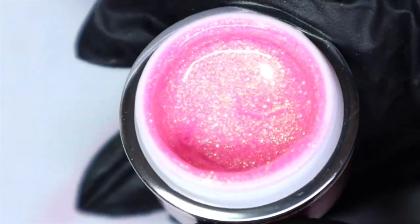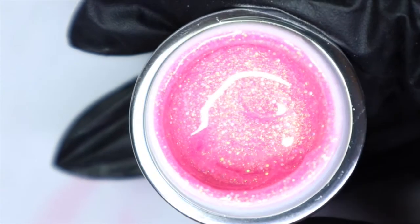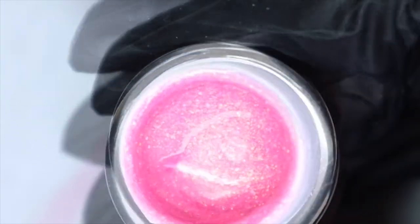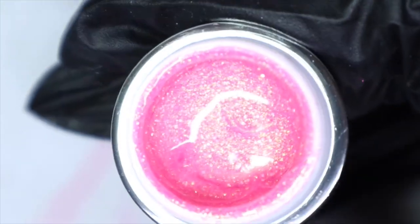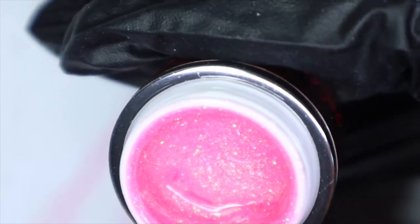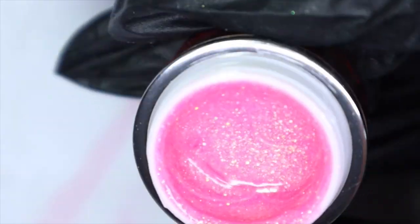The next glitter is number 238, Royal Pink. Oh, this is another pretty girly pink! I'm seeing some gold shimmer — it's a softer pink, not a Barbie pink, maybe a light Barbie pink. I'm seeing some micro glitters — very very pretty.